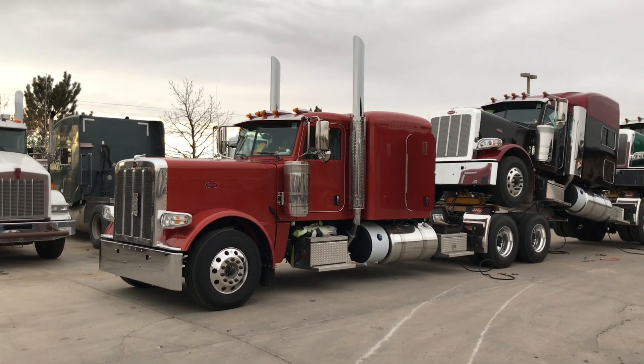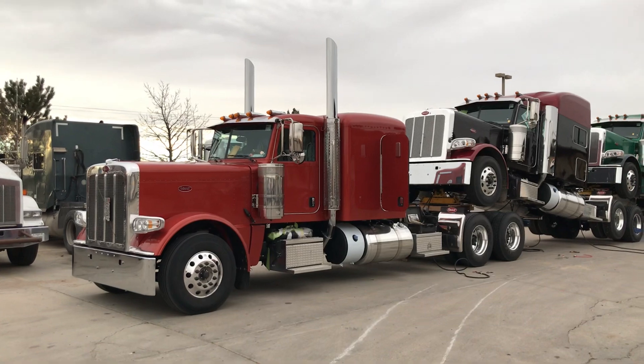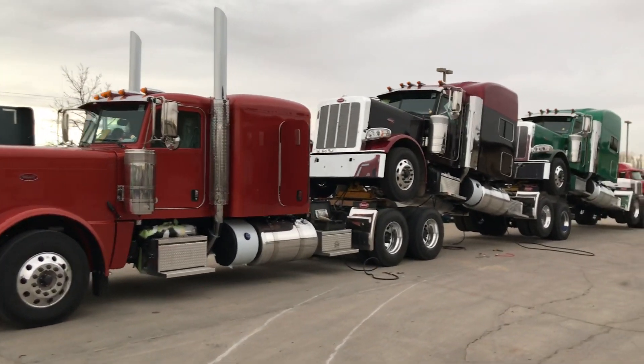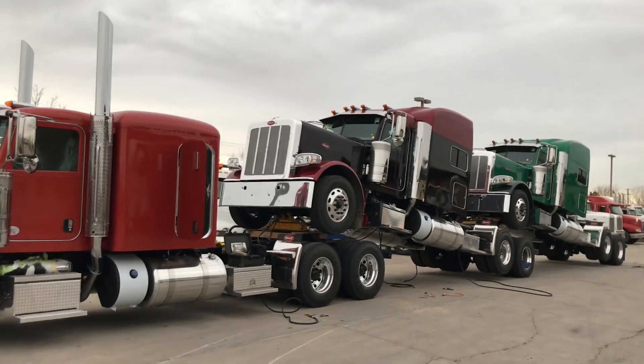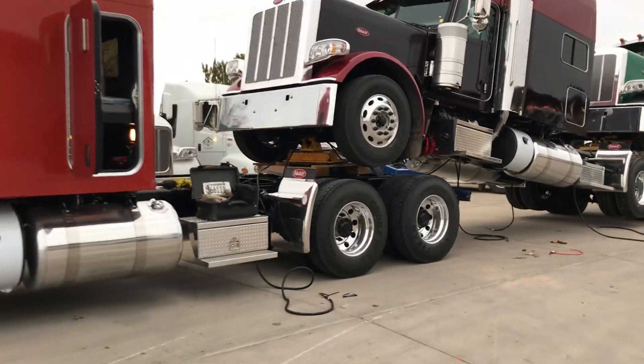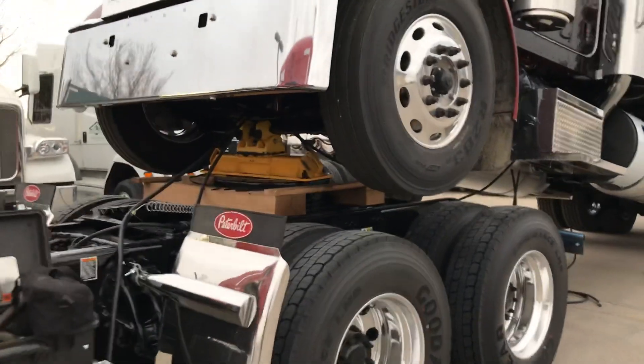The pole truck here is what we call the mule. The stack's already installed in it and everything like that. We stack these up at Active in Denton, Texas, and then we stack the trucks on the back. We've got little clamps, brackets — or we call it a saddle. You can see it there.